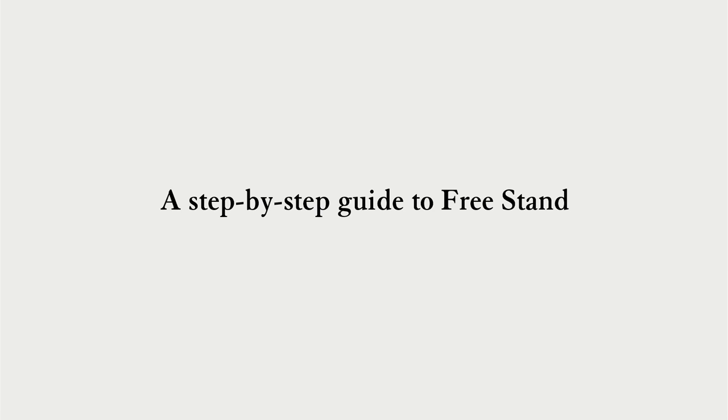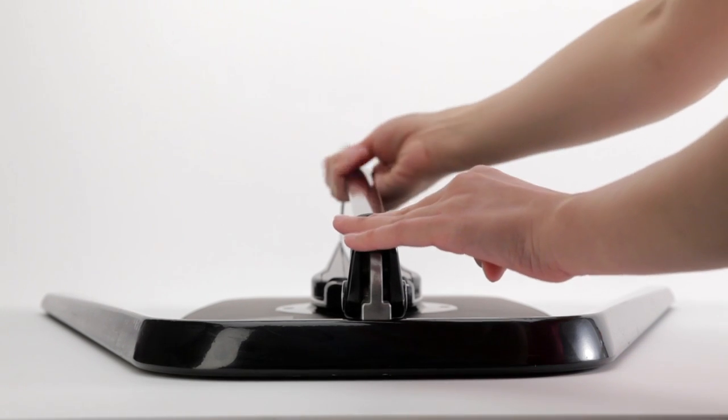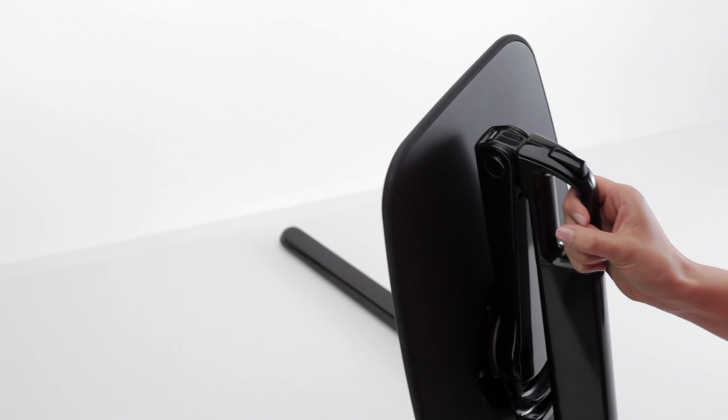A step-by-step guide to Freestand. Press the pivot release button as you lift the column upward and into the locked position.